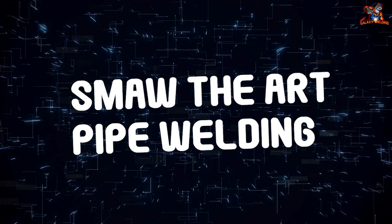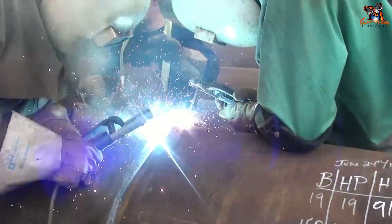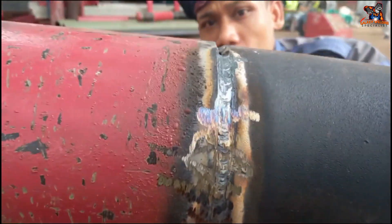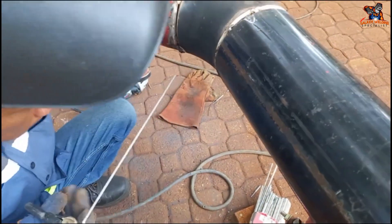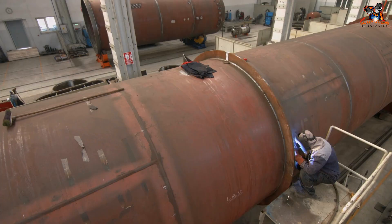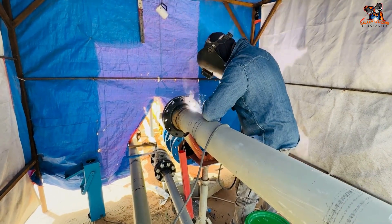Pipe welding is a whole new area, but with shielded metal arc welding you can master it as well. Pipe welds often involve specific positions: 2G is similar to the regular horizontal position but welding around a horizontal pipe; 5G involves welding a pipe tilted at a 45-degree angle; and 6G — the pipe welding conundrum — requires welding a pipe tilted away from you at a 45-degree angle. Talk about defying gravity.